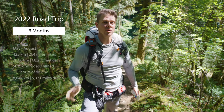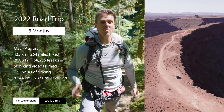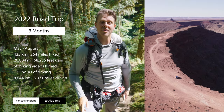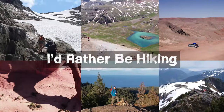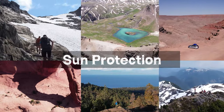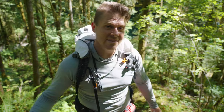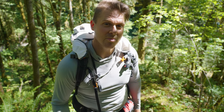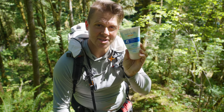I hiked 425 kilometers or 264 miles, up over 20,800 meters or 68,000 feet without any sunscreen. Hi, my name is David. I'm an adventure filmmaker from Vancouver Island. I recently did a road trip across the United States doing multiple hikes. I filmed 50 hiking episodes, which I'm still uploading now, but I did the whole thing without sunscreen.